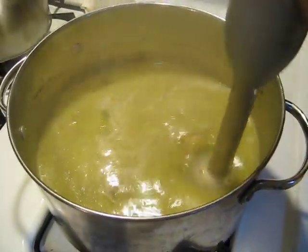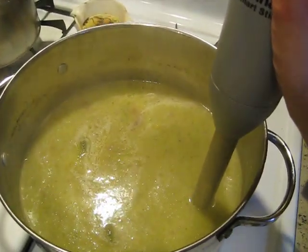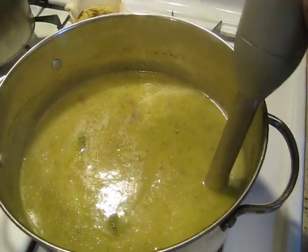Just a note before I start tilting it — you can tell my soup's still really hot. You can do this with any temperature of anything. It doesn't make any difference.